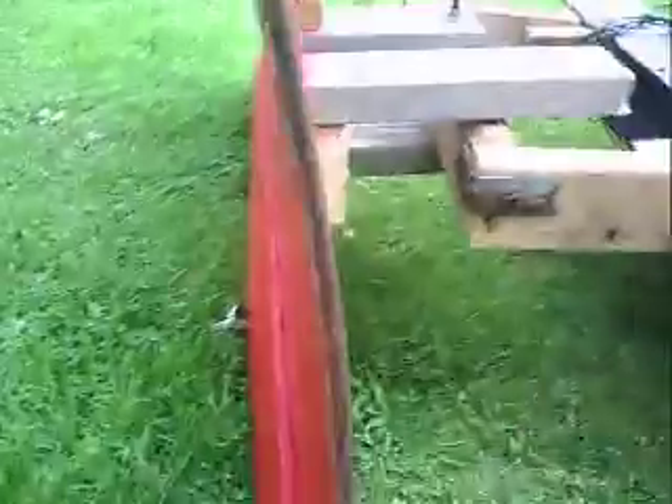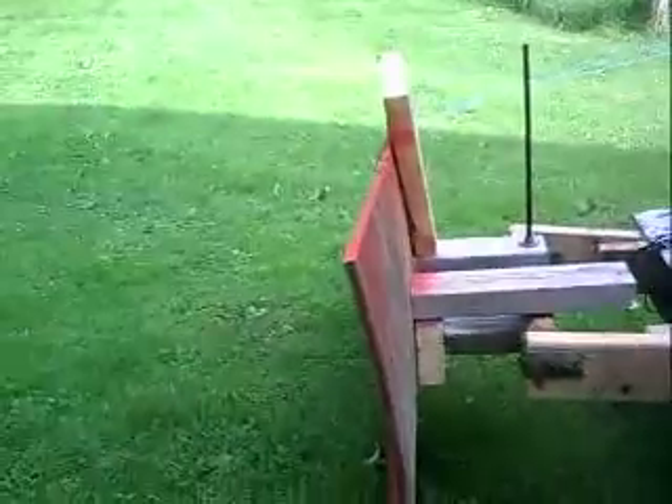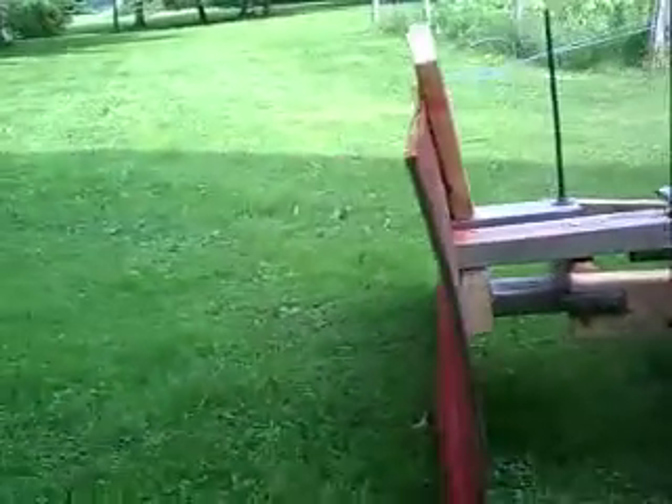This plow has got a scraper edge, unlike the other plow. This plow has got a curve in the blade, like a normal plow — the other one didn't. And this one isn't bolted directly to the bumper. It's got brackets, so it actually lifts up and doesn't just flap around on the bumper.